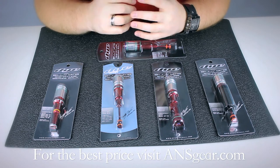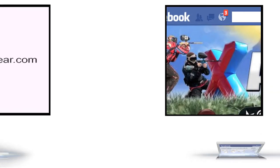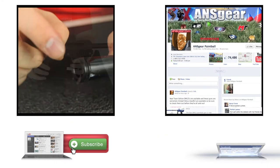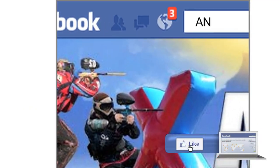You can pick up the Billy Wing Signature Series Bolt Kits at ANSGear.com. To stay up to date on all the current videos, don't forget to subscribe to the ANS Gear YouTube channel and also like us on Facebook.